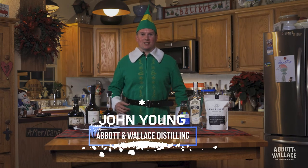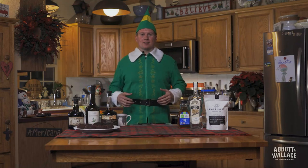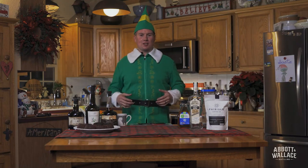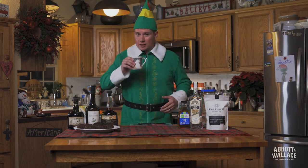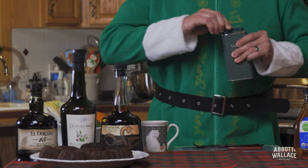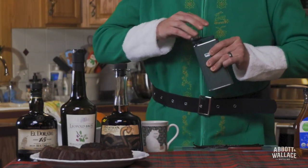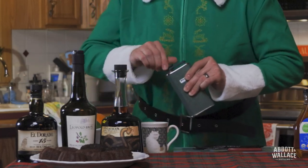Have you guys had enough or are you thirsty for more? I'm John Young and we're going to discuss presents for this upcoming holiday season. Let's jump into some coffee liqueur. It's been a late night. I do love a little maple syrup with my coffee.